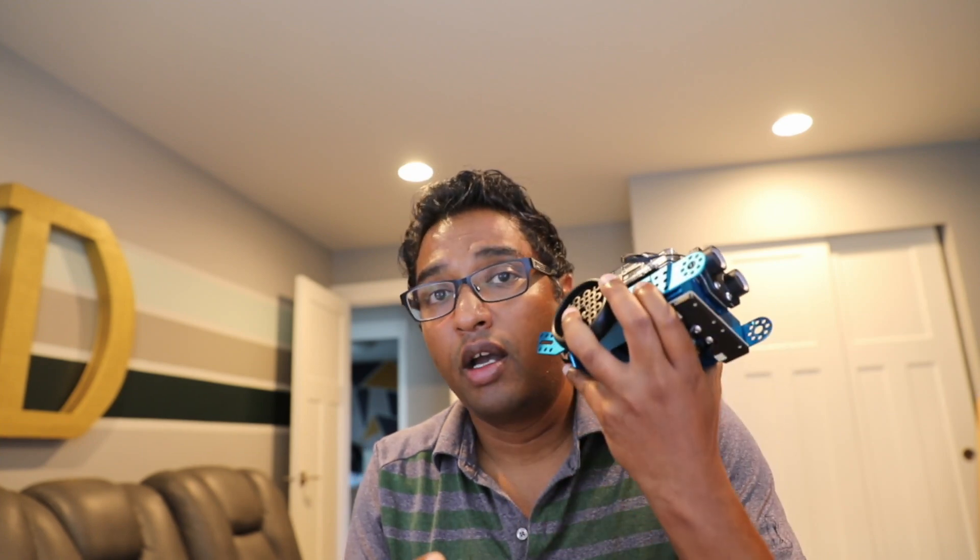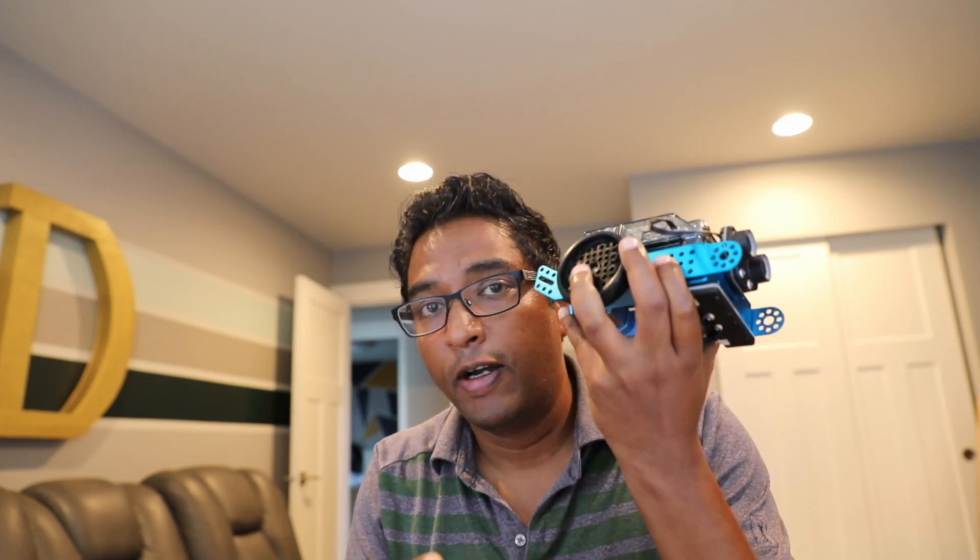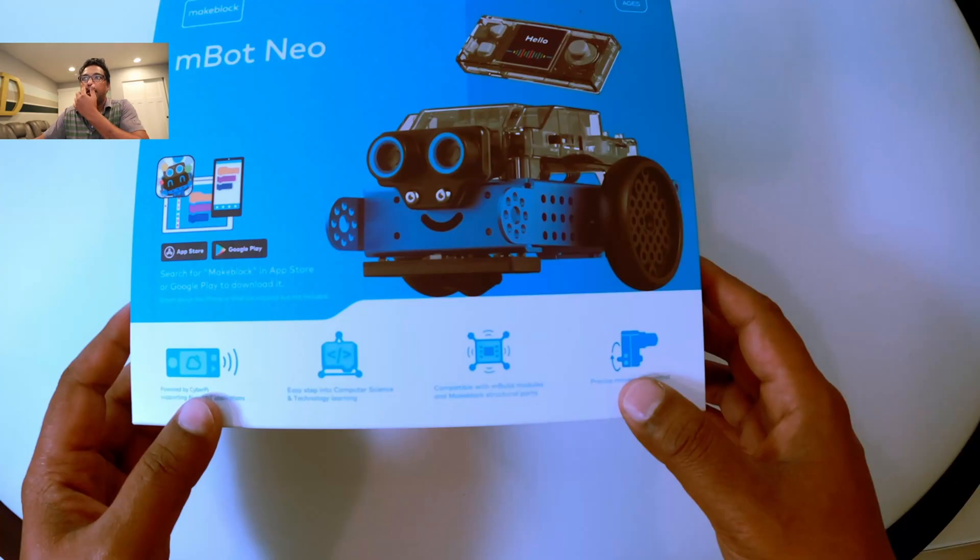What I'm going to do is go from scratch on how to configure this. You've already built it, so now you need to configure it. I'll show you step by step in my next video how to code this robot and start your first coding journey.